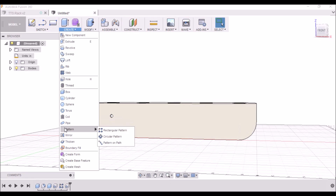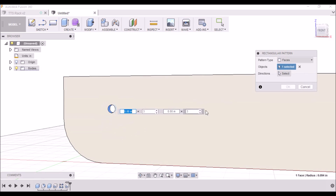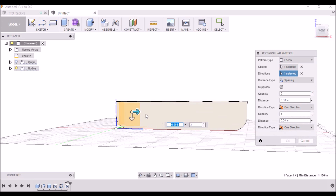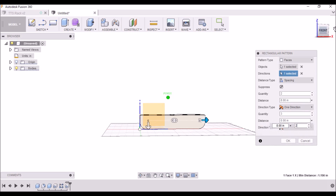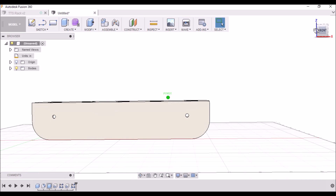Click OK. Now we can simply put another hole here, or you can go up and create a pattern again and follow the same steps: click this face, we want to have two, go in this direction, change the spacing to 7.5, click OK, and there you have your second mounting hole.